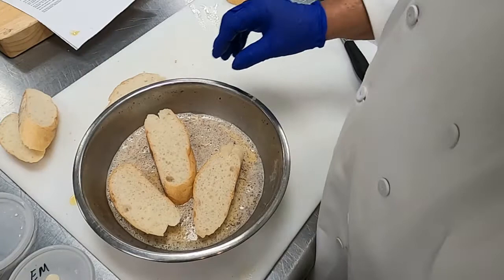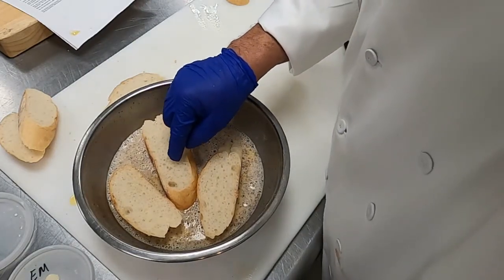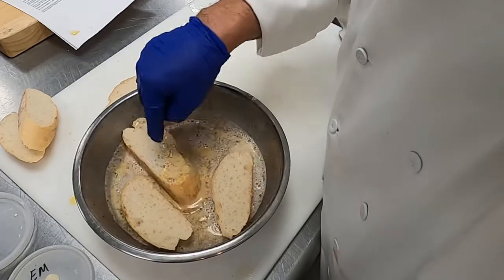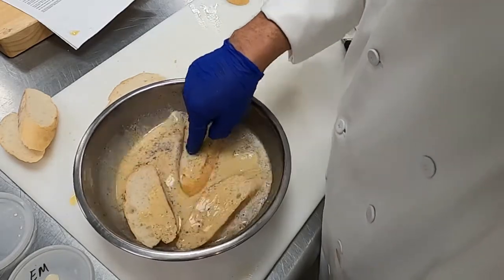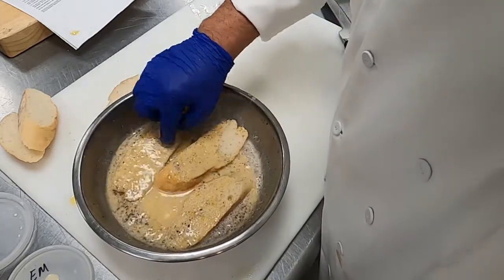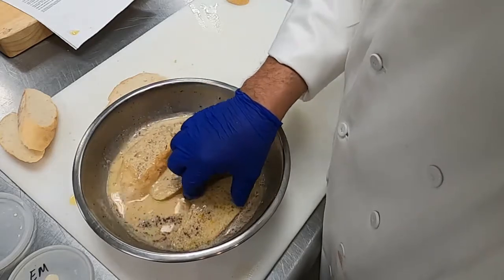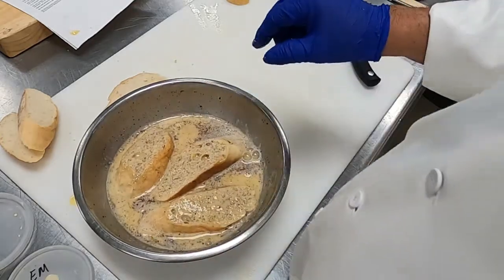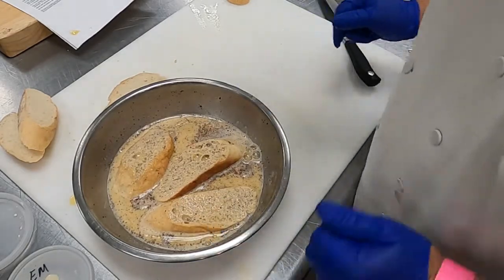So we're going to move over to the stove and get our skillet hot and get ourselves ready to go. First though, we're going to do three at a time — put three pieces of po'boy bread in the custard. Put it on one side, press it down some, don't squeeze it. Put it on one side, press it down, flip it over. I'll meet you at the stove.